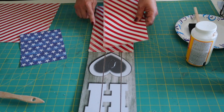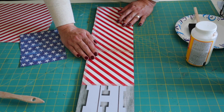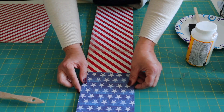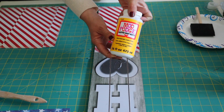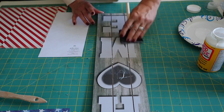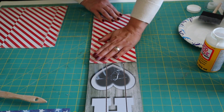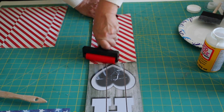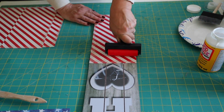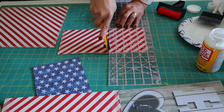Next I'm going to line up my scrapbook paper before I mod podge it onto the sign. I'm going to apply a coat of mod podge to the sign and then attach my scrapbook paper. I'm starting at the bottom and working my way up, doing the stars last. I also trimmed my stripes scrapbook paper a little bit more.